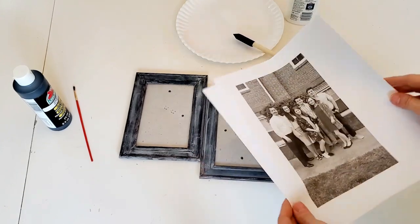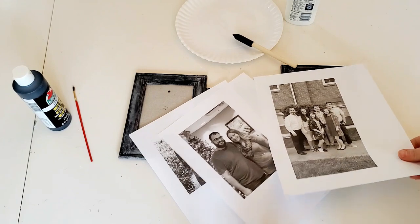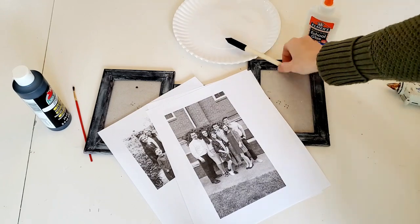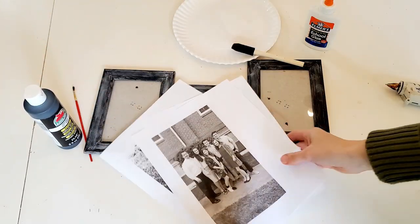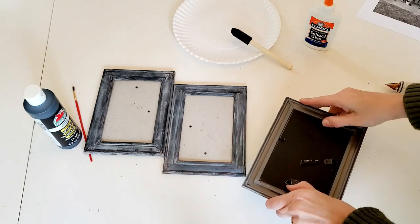To assemble, you're going to need the three frames. I also went and printed out three pictures on regular computer paper in black and white. You're going to need a hot glue gun, some Mod Podge or craft white glue, and some black paint just in case you need to touch anything up. I ended up not needing the black paint, but if you want to touch up the corners, you can.